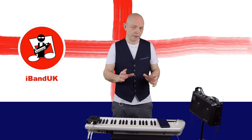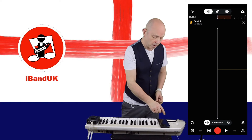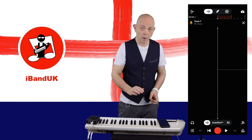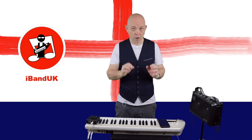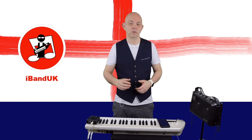So I need to go to the bottom of the screen and click on the monitor mic, and then we get sound.